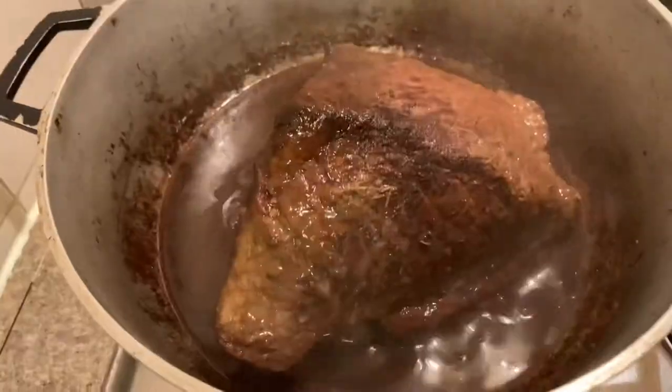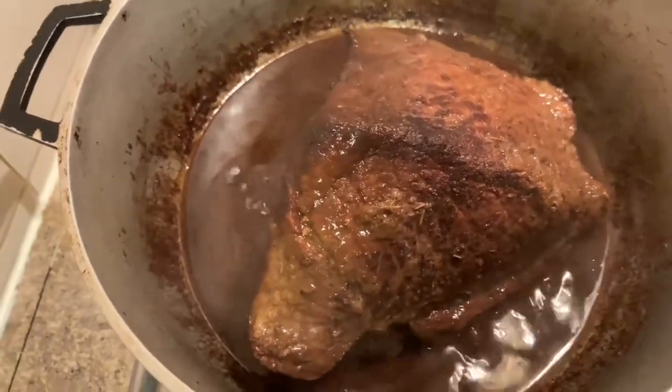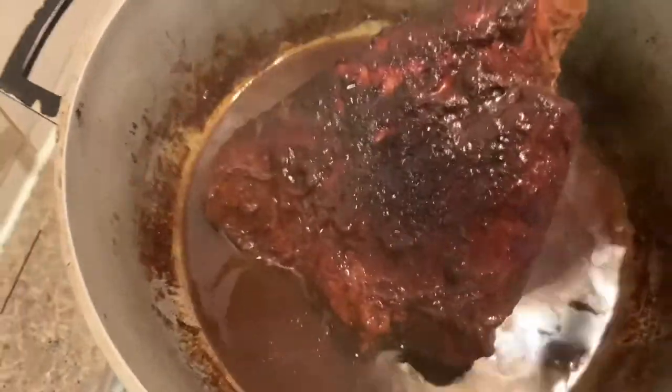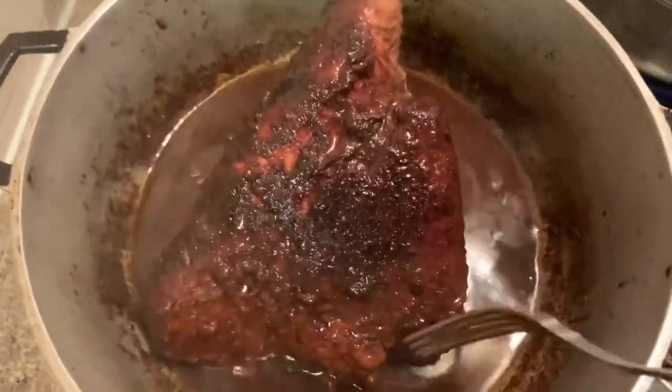It is about 30 to 35 minutes into our cooking time. I am now going to flip the meat to ensure that all sides develop a nice brown color. Look at the color now that I flip it — that's the color you want to achieve on all sides.